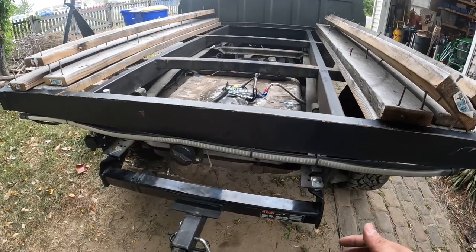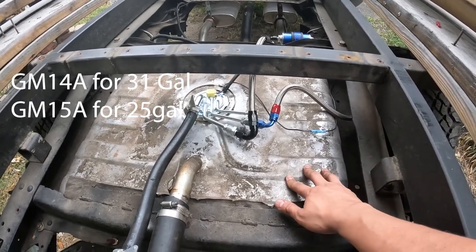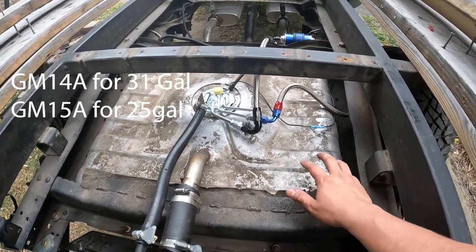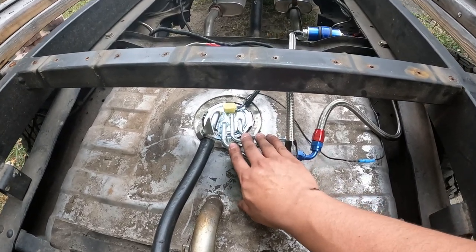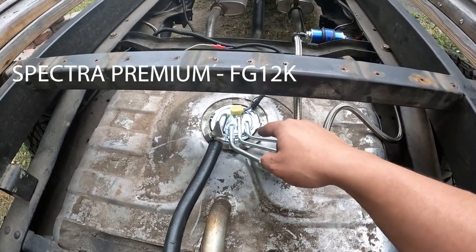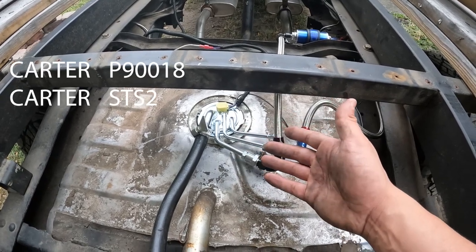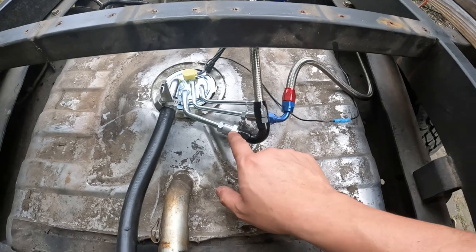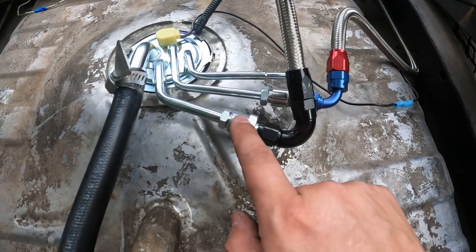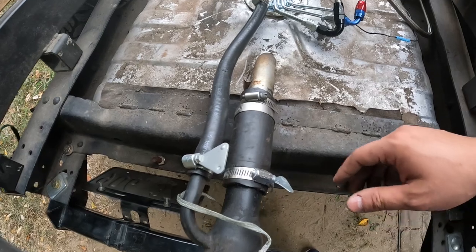Where did I get all this stuff from? Rock Auto — this is Spectra Premium brand. It's a good brand, not a sponsor, just something that worked out really well. The fuel hanger is also Spectra Premium. The pump I got on there was actually a Carter making only 13 PSI, but for a carbureted setup that's perfect. These are just some AN lines and special fittings that go from a hard line to AN — those are from ICT Billet. This is just some rubber hose from your local auto parts store.